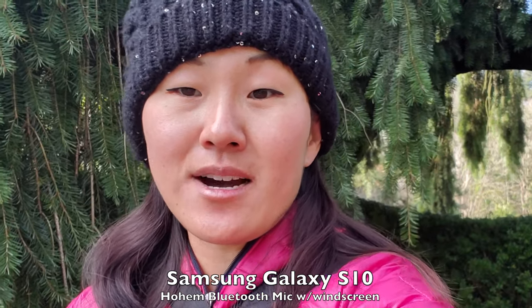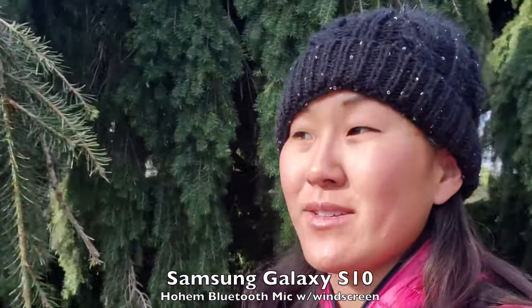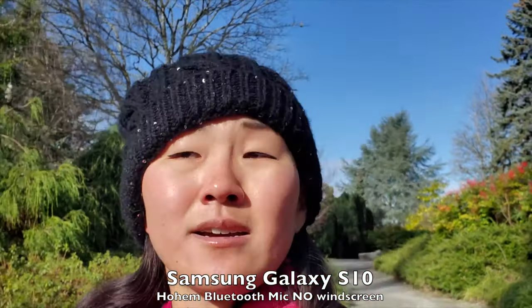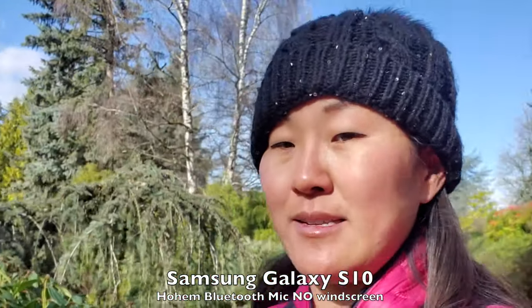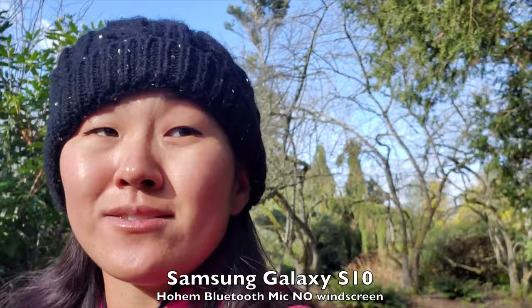We're going to start off with a sound test. I have the Hohem Bluetooth microphone clipped to me with the windscreen on, gain set to automatic and noise reduction set to medium — this is what it sounds like. Next, the windscreen is off but noise reduction is still on medium. Then walking around to generate some wind and ambient noise, with the windscreen still off but noise reduction bumped up to high.